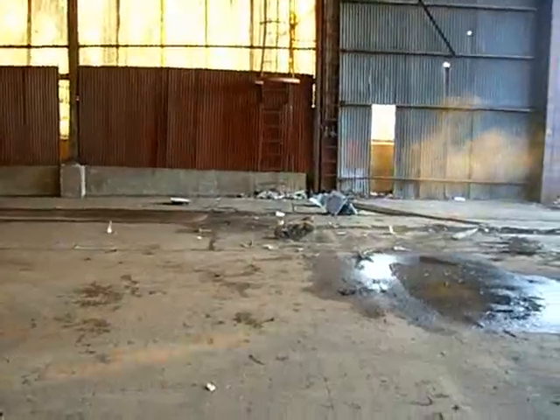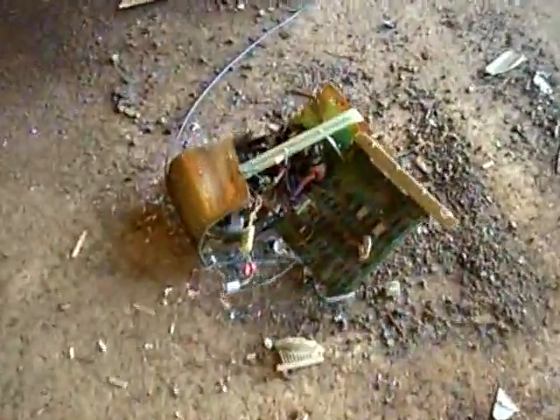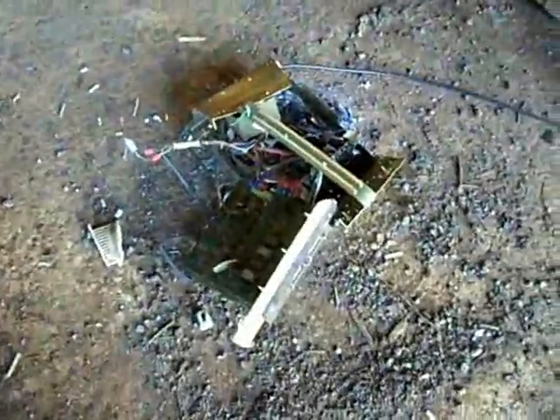Does it bounce? I don't think it bounced. In fact, I think it disintegrated. Holy shit. So it didn't really bounce, but God, that was awesome.